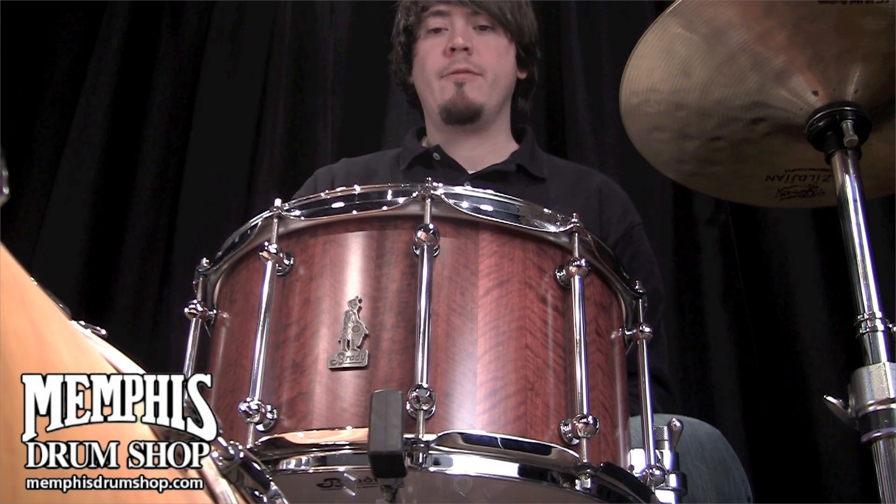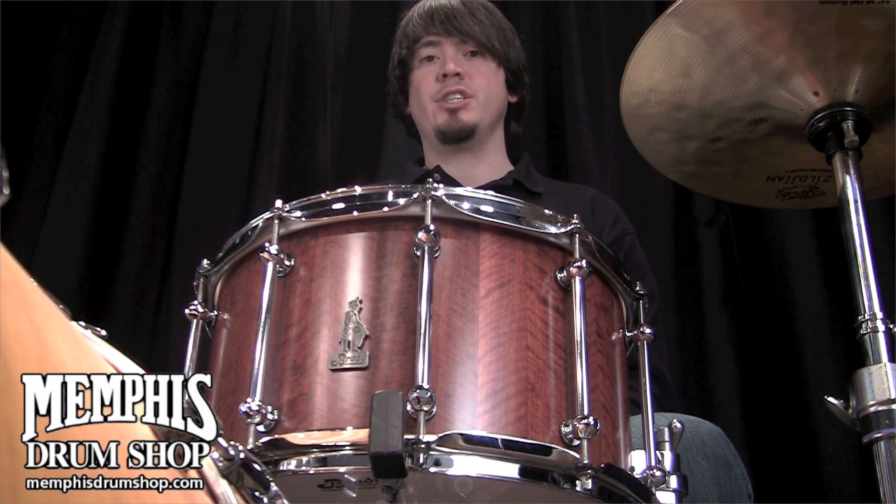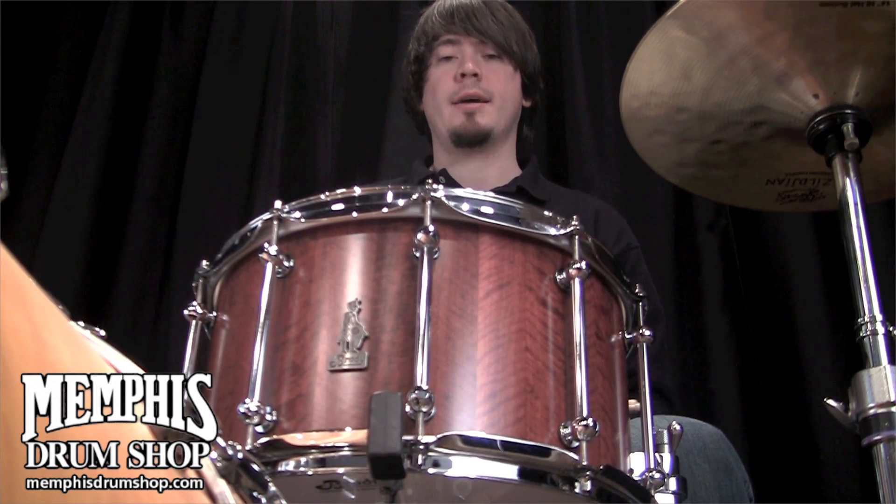I'm Ben White and this is a Brady 14x8 Jara Block Snare Drum in a natural satin finish. You can get this exact snare drum only at memphisdrumshop.com.